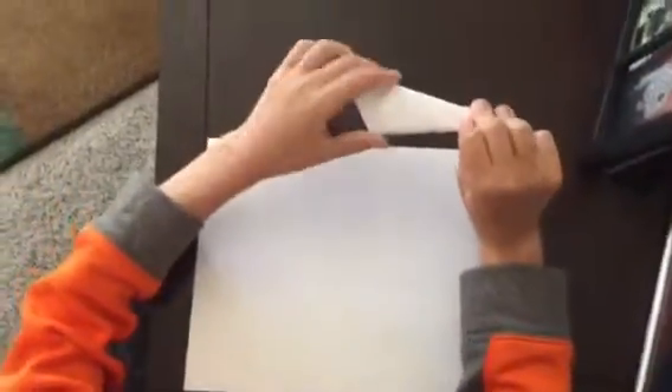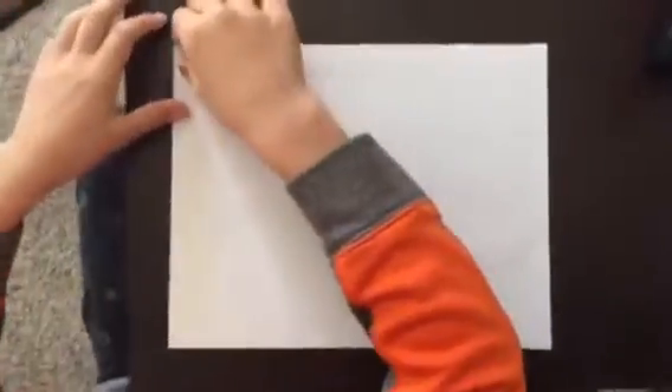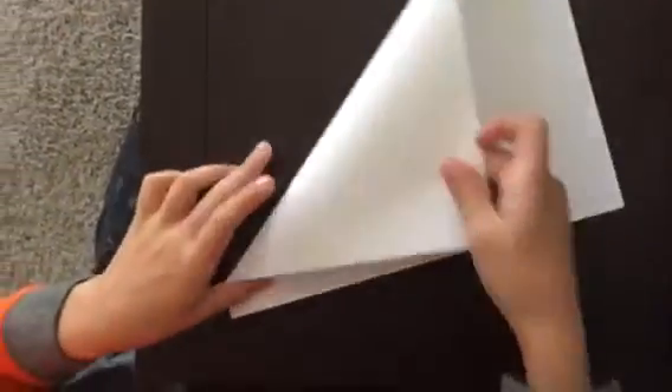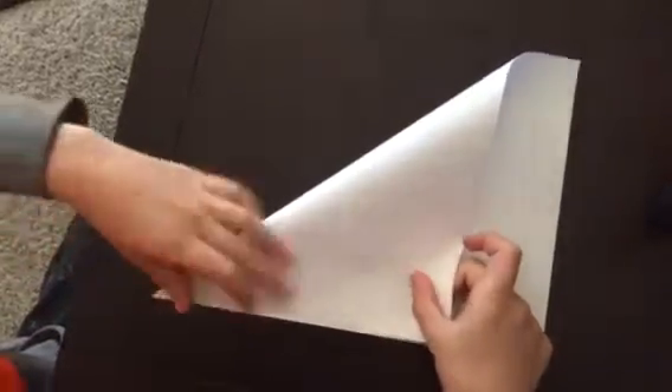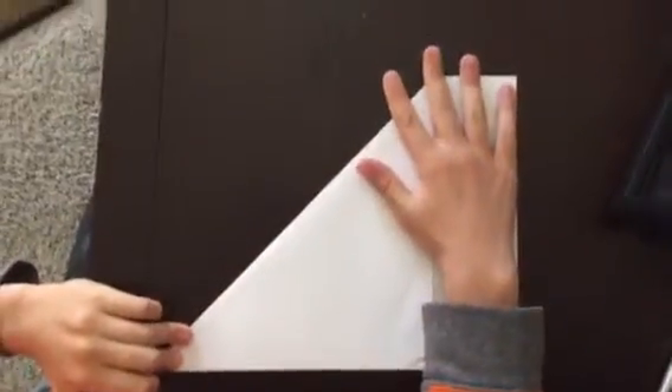We're going to be making claws. We're gonna first start off with a rectangle piece of paper. To start, you need to bring this corner down to here.